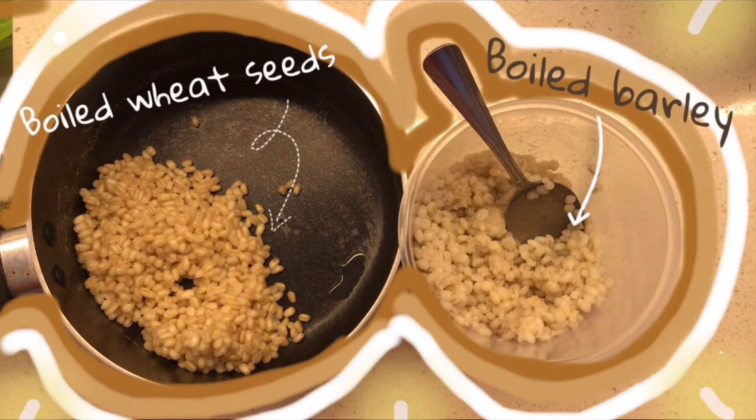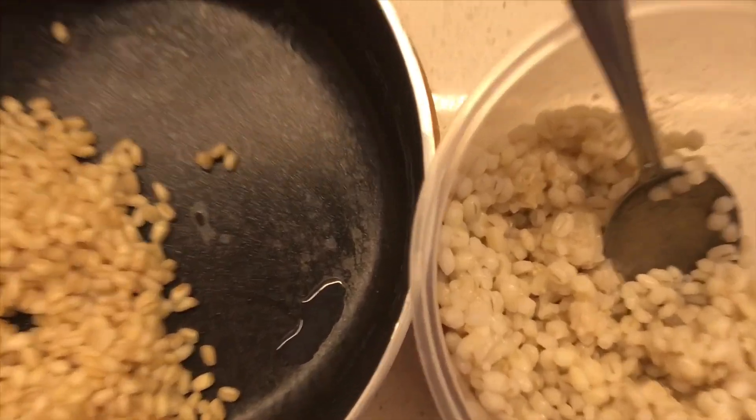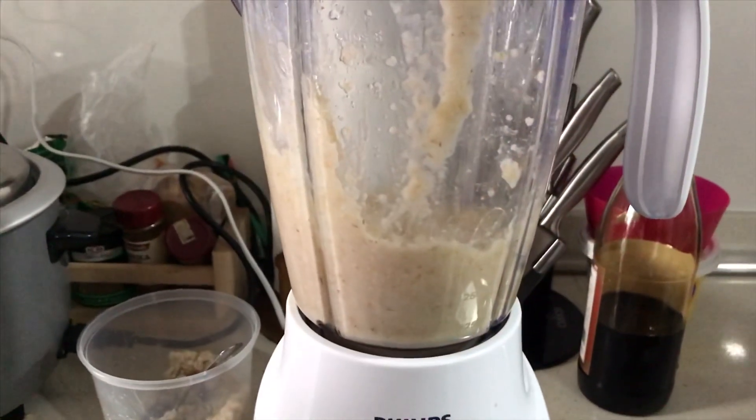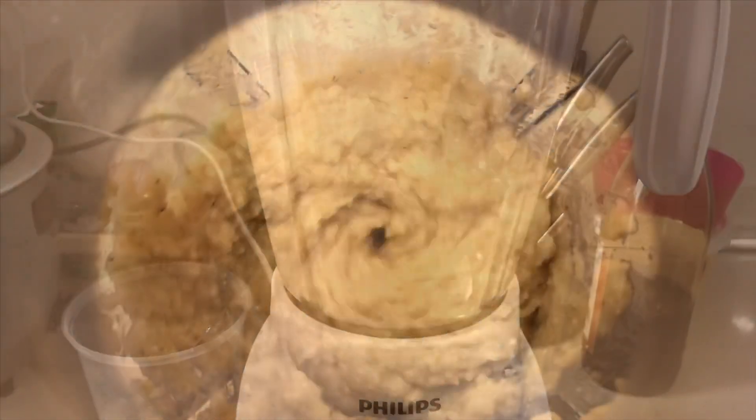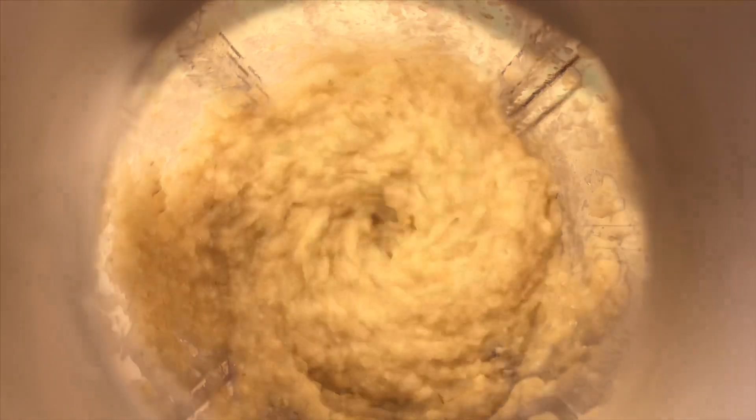The steps are really easy to follow. The ingredients — boiled seeds and boiled barley — are boiled together. After boiling, we blend it to achieve a smooth texture.